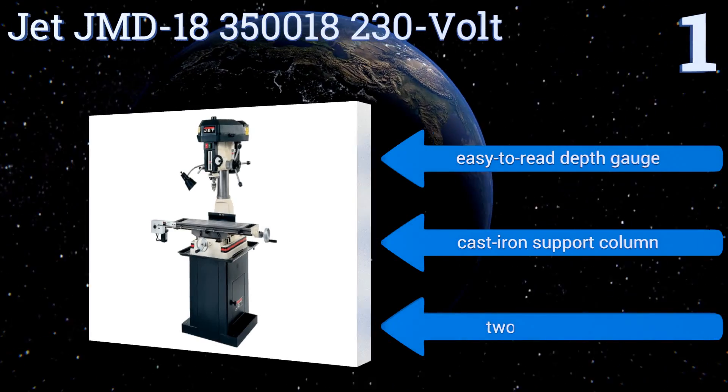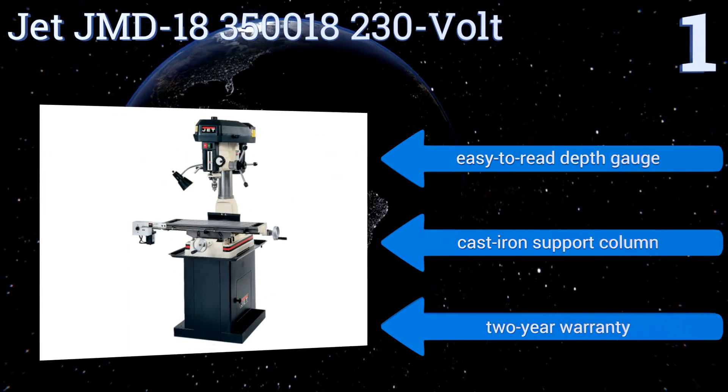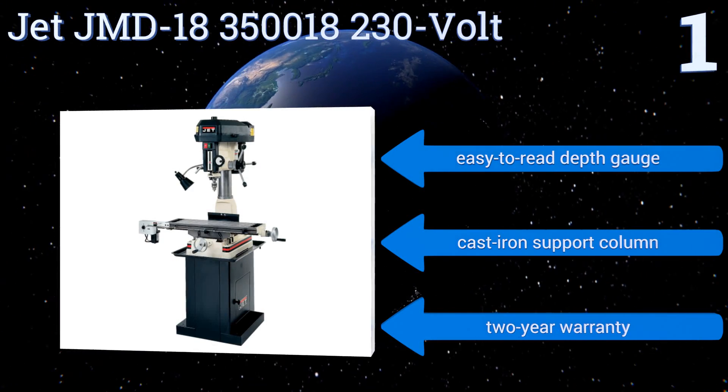Making it an ideal choice for a professional shop, it boasts an easy to read depth gauge, a cast iron support column, and a two-year warranty.